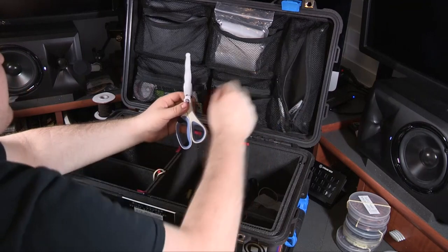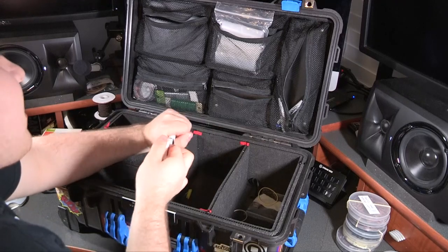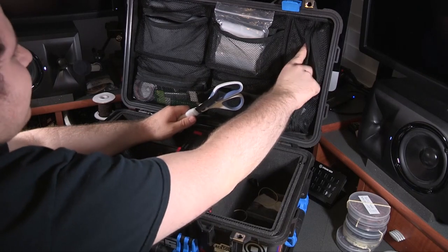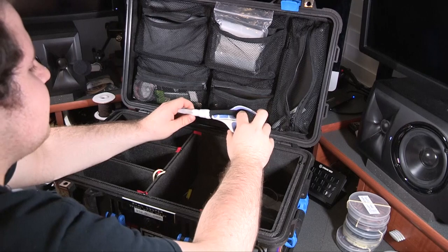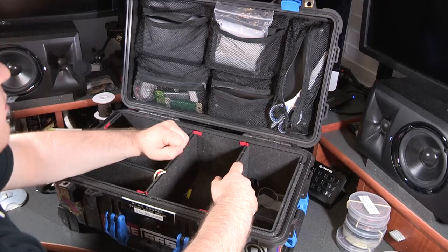I made these sleeves out of moldable thermoplastic that hold the scissors, because the scissors open and close every once in a while and they started putting holes in my Pelican lid organizers. So I made these sleeves for the scissors to keep that from happening. That's it for this Pelican — now we'll move on to the backpack.